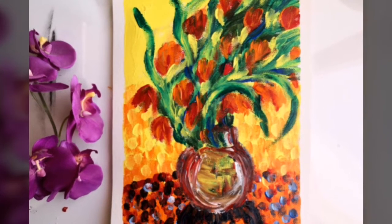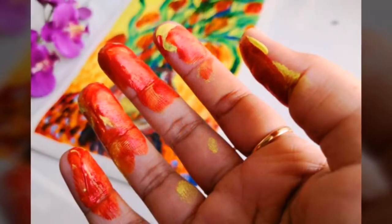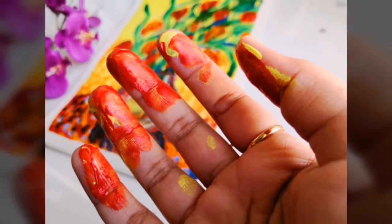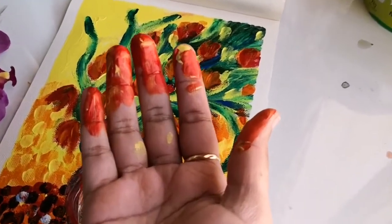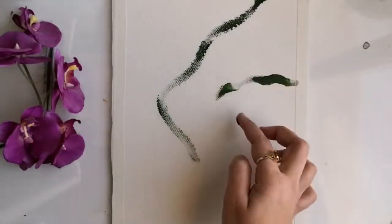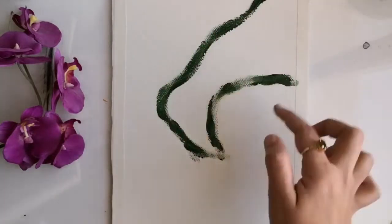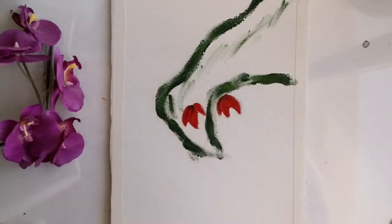Hello guys, welcome back to my channel, this is Vapna here, hope you all are doing well. For today's painting, I'm letting my paints and my fingers do all the magic. If you guys haven't tried out painting with your fingers yet, I would really suggest you do so because this is so much fun. Basically you'll be creating beautiful paintings using your finger impressions. As you saw, I'm going to draw a beautiful flower vase today.